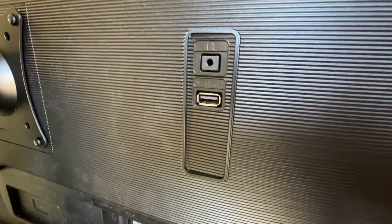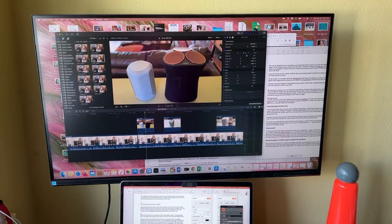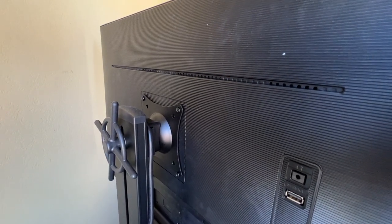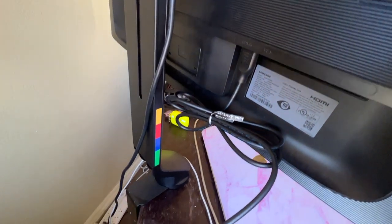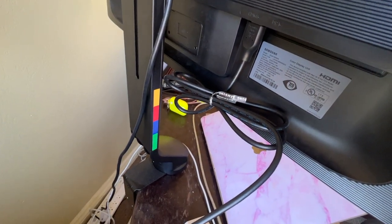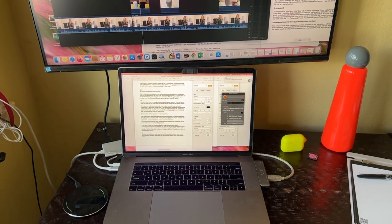This monitor comes with a tilt feature but not pivot, swivel, or height adjustment. For that reason I opted to connect it to a Kensington space-saving monitor arm, which allows me to place it up and out of the way of my laptop while still keeping it centered where I want it. It can also be wall mounted according to the user manual.